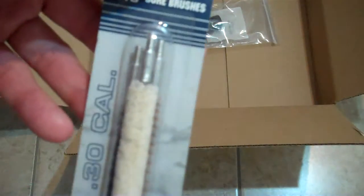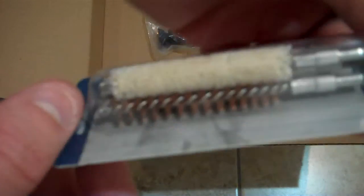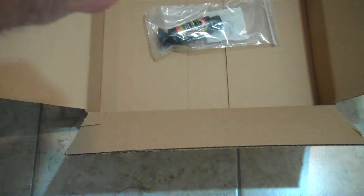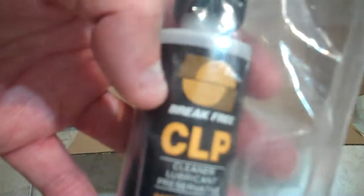A 30-cal brush right here — some 30-cal brush to clean my SKS. And I hope that's the right one. Yep. Break-free CLP. That's to do a little comparison test for lubricant — which one is the best. I'm gonna have to devise a little test for lubrication, which one is the most efficient between the ones I have right now.